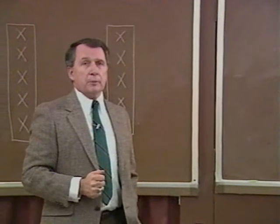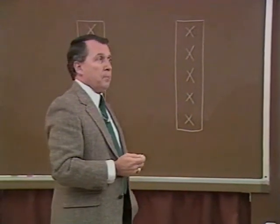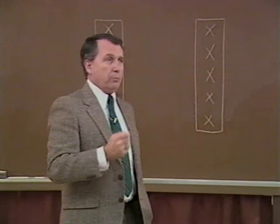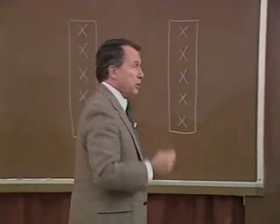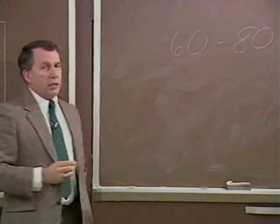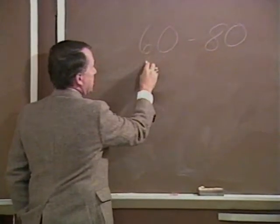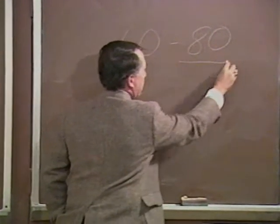60 miles per hour is the airspeed that gives you your minimum rate of descent. When you enter the autorotation and bring airspeed back to 60 mph, you must look at the sight picture. If the sight picture is right, stay with 52 knots or 60 mph. But if you think you're not going to make that point of touchdown — that parking lot or football field — you must increase airspeed to 80 miles per hour or 70 knots, which gives you your maximum glide distance. So you either stay at 60 if everything looks good, or go to 80 mph if you need to increase your glide distance.